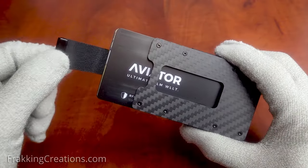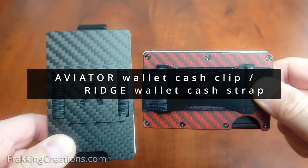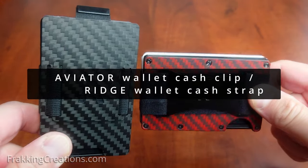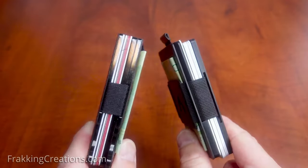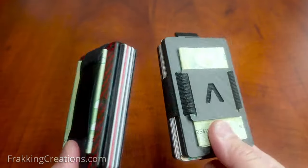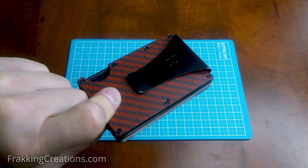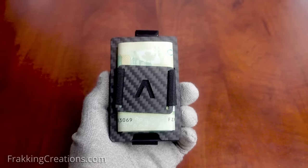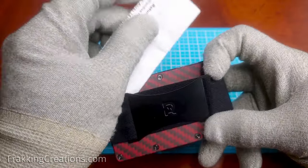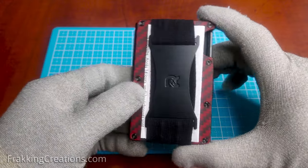Maybe they should offer different color pull straps that you can customize too. Both cash straps are relatively easy to use and add additional functionality to hold things like cash or receipts. While the Ridge Wallet comes with an option for a metal money clip, the Aviator Wallet does not have this type of clip option. I did find the Ridge Wallet cash strap slightly easier to use because it was easier to lift the strap and had wider access.